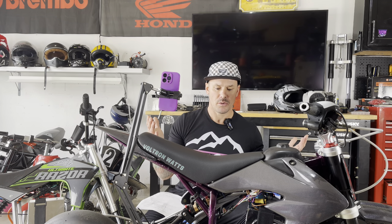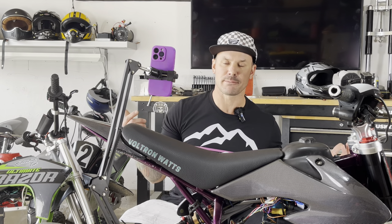That's the base tune, guys. We got it running. I'm going to put the chain back on it, let's take it outside, let's ride it, and let's see what kind of speeds we get on just a base tune. Let's get on the road.